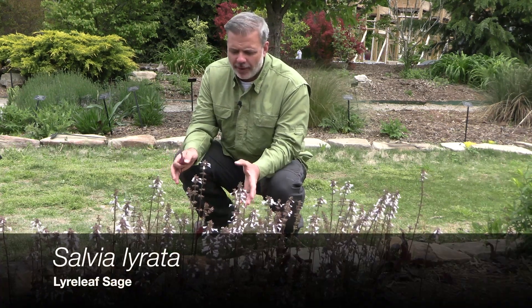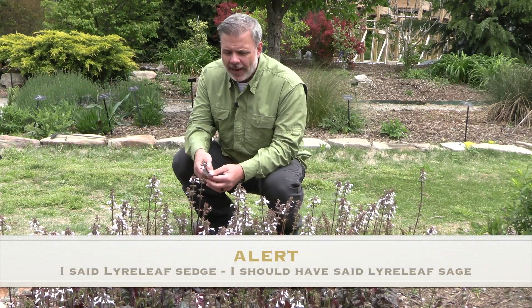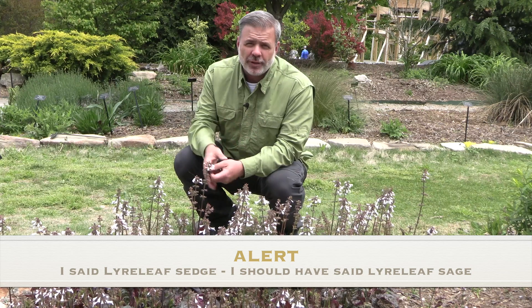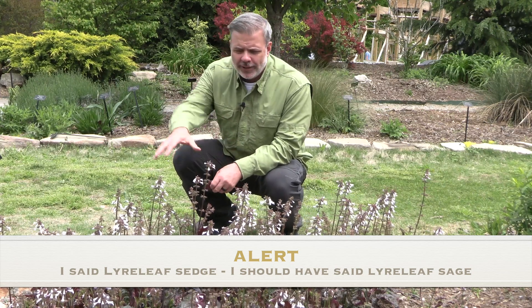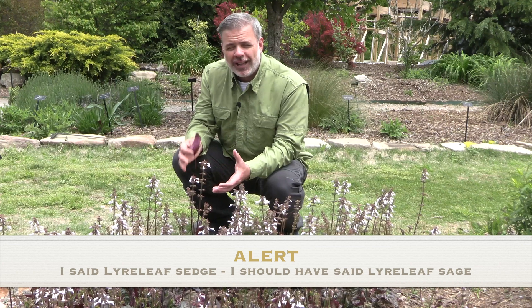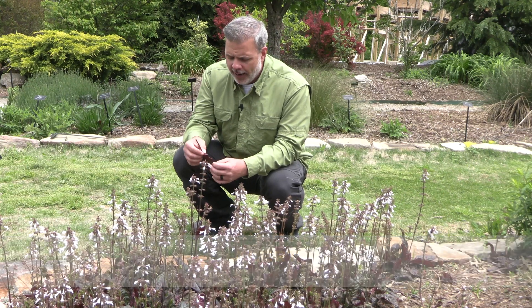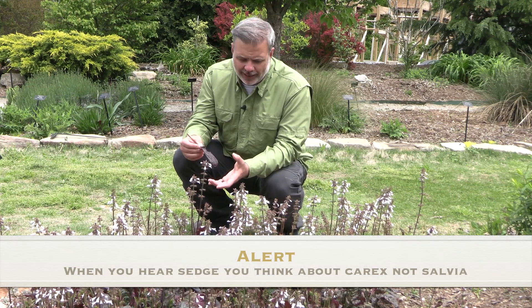Hey plant gang, I want to talk to you about this plant in front of me. It's a Salvia lyreleaf sage, Salvia lareda, and it is native to the southeastern United States. Why it's called lyreleaf sage is because of the shape of the leaf — it looks like an instrument, a harp, a lyre, and so you can use that as a bit of an ID characteristic.